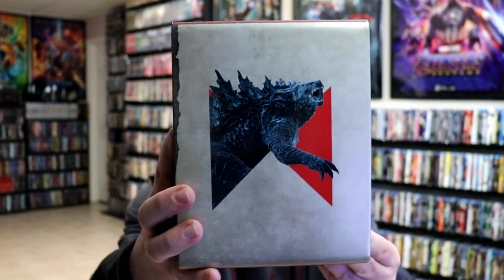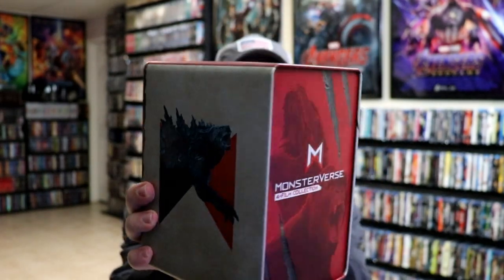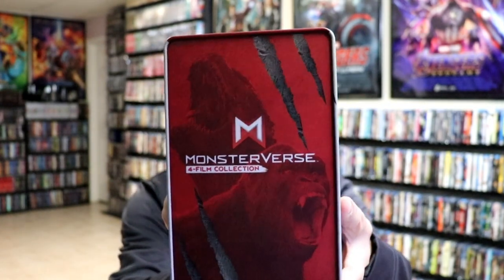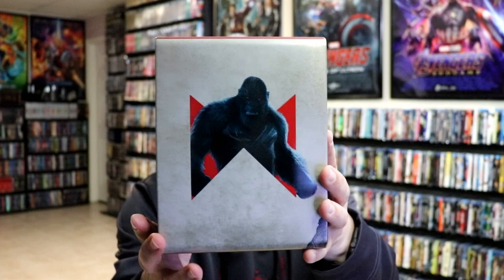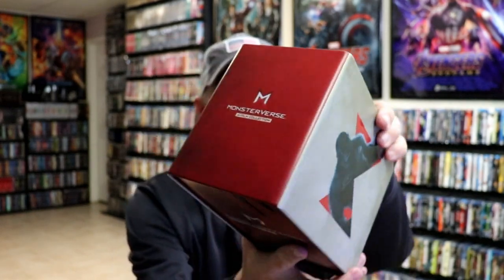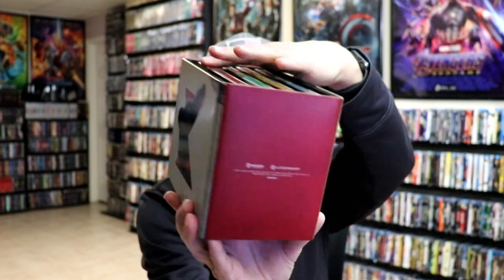I've got the wrapper off and the J-Card removed. Here is the case — without all of that on there you can get a closer look. It's got a nice distressed look about it, and here's the back with the spot gloss. Really nice looking. And then the other side, the top, and the bottom. So very nice to have this one without any damage to the casing — typically with these kinds of sets there's usually some kind of dent or ding.